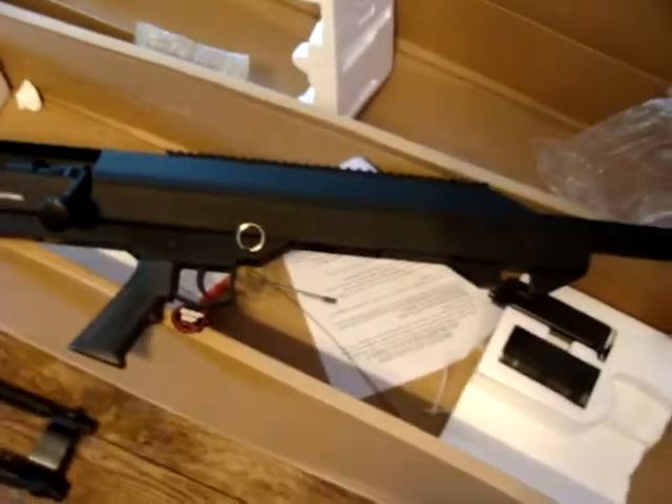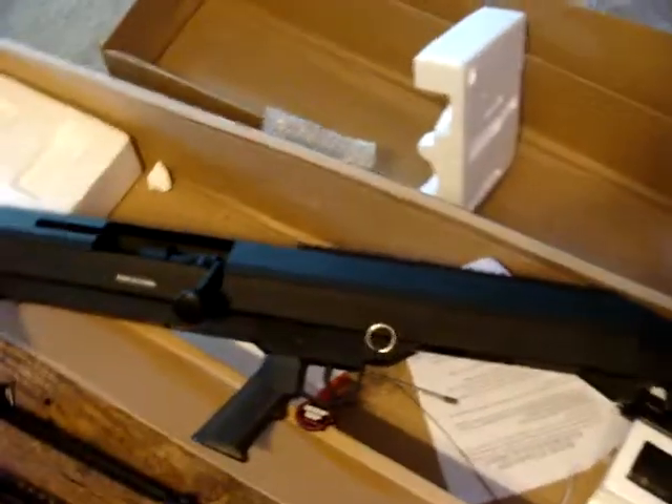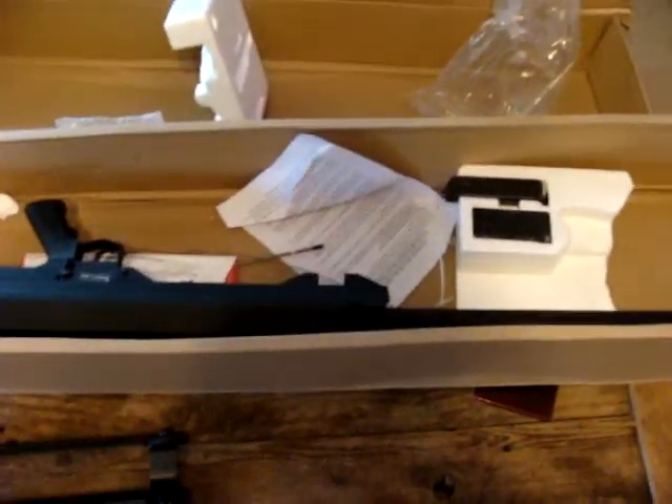I'm going to have to get on the phone right away with them now because this is not right. Anyway guys, thanks for watching. I'll let you know what happens with this. Evike, I like you guys, but this is a serious screw up — this is not even close to what I ordered. Thanks for watching guys, appreciate it.